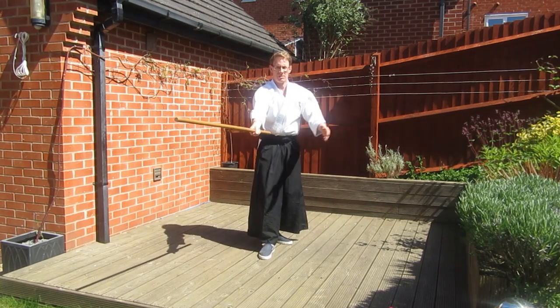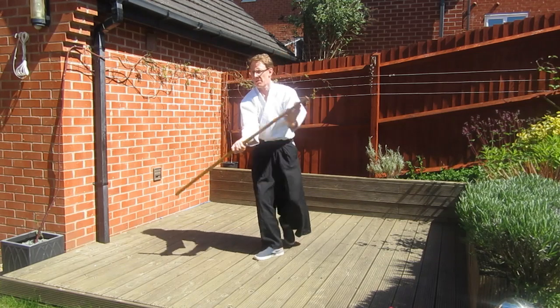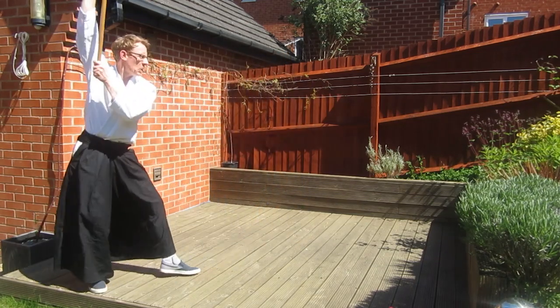This is the harder turn — the long turn all the way around — so on variation one, this is probably the trickiest move.